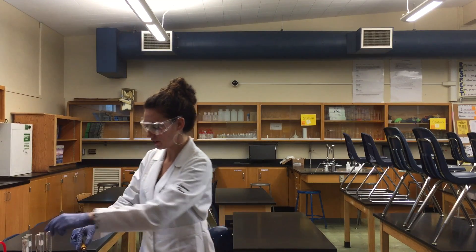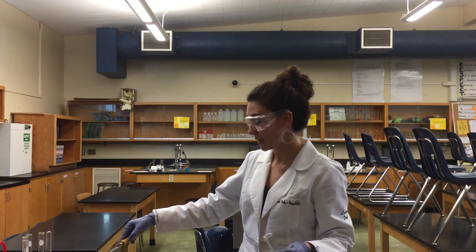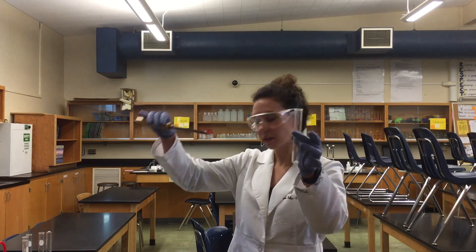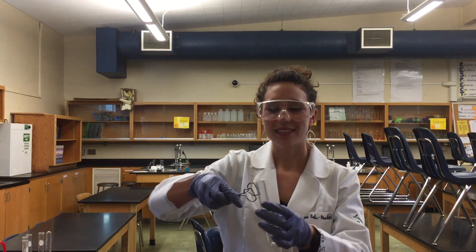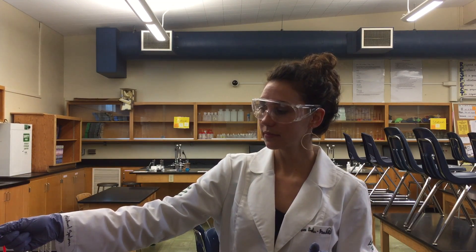Hello, at this station, you will be taking some ammonium carbonate, and I'm going to put some in our test tube here, and we're just going to encourage its decomposition by heating it up. So I'm going to place this over a flame, and in doing so, we should get three different products.